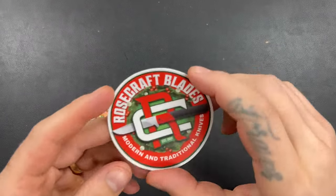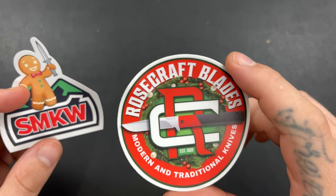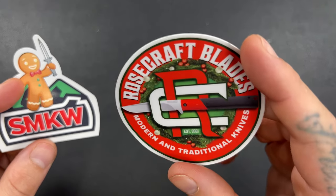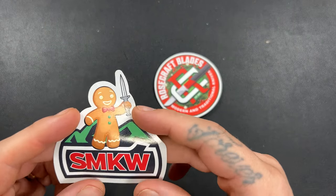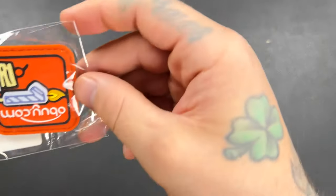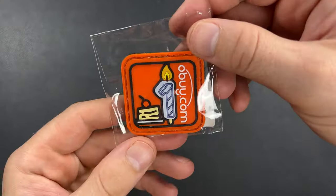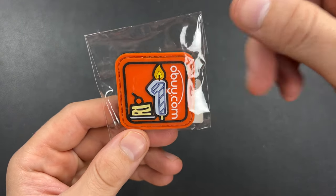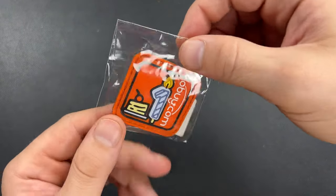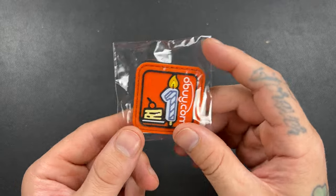We got a couple of stickers. We got Rosecraft Blades — modern and traditional knives. I've heard of them; I don't own any. Is that a manufacturer? I remember I'm new to traditional knives. And a Smoky Knife Works sticker with a killer gingerbread man — that's funny. There's a patch. Oh, it's a buy.com one-year anniversary birthday patch, maybe. It's a little bit bigger than a Ranger I.